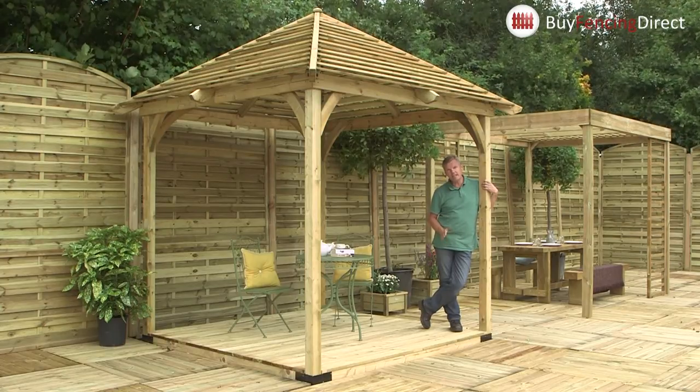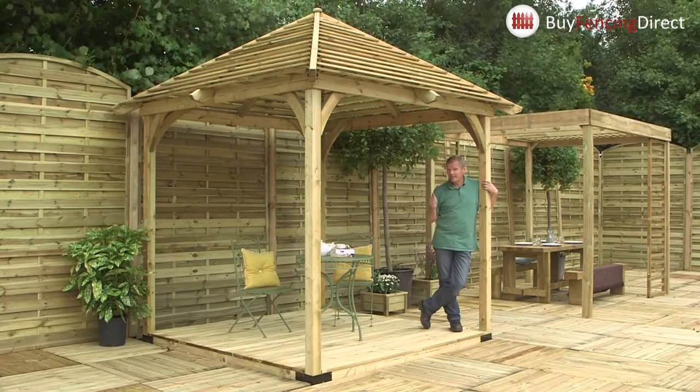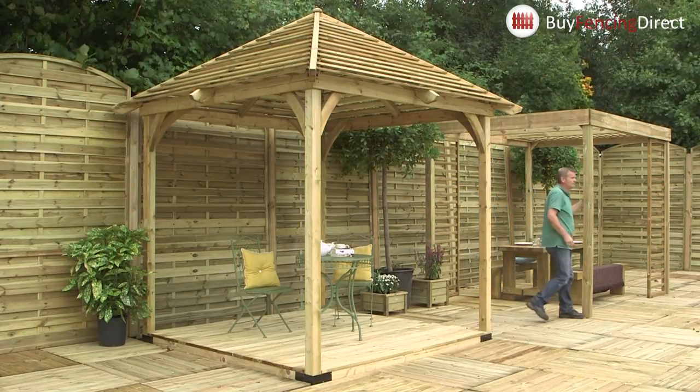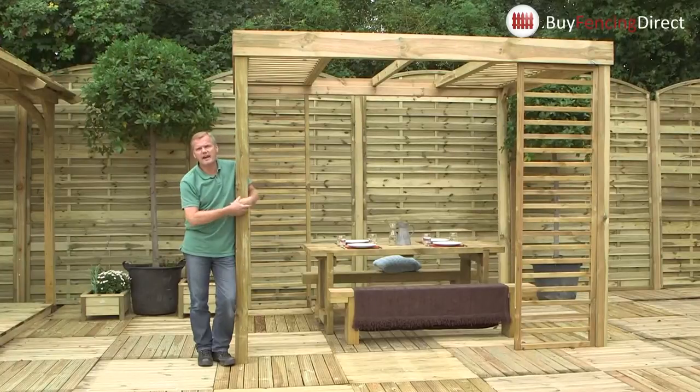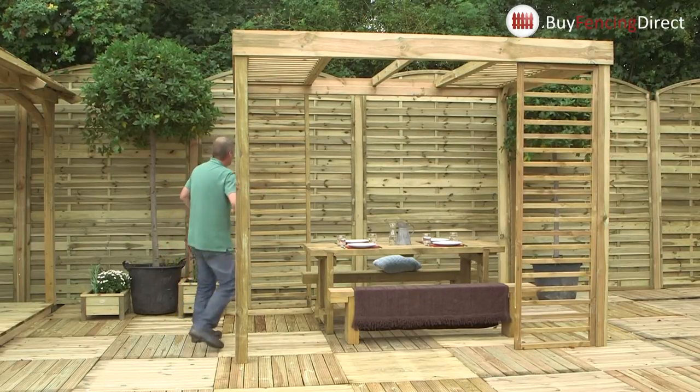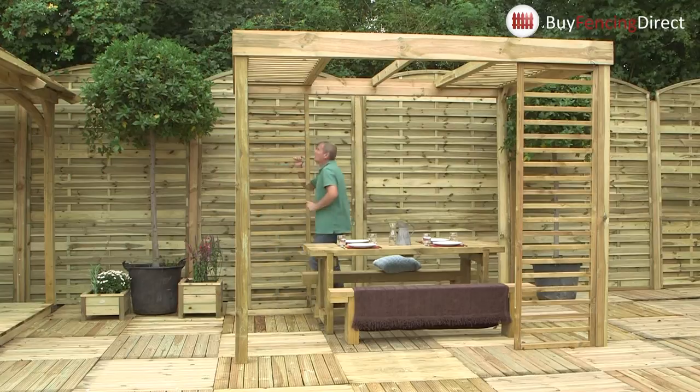Then you can be relaxing and you don't have to do anything else for the next 15 years, because it's pressure treated — that's a 15-year guarantee against any rot. Now if you think this is good, have a look at this. This is the perfect alfresco eating area.